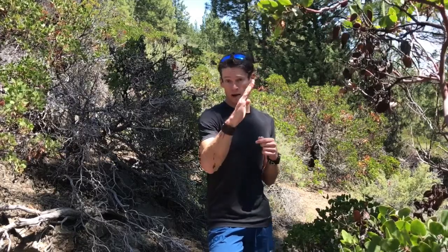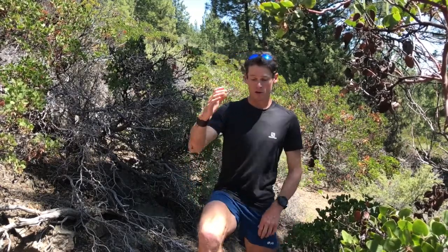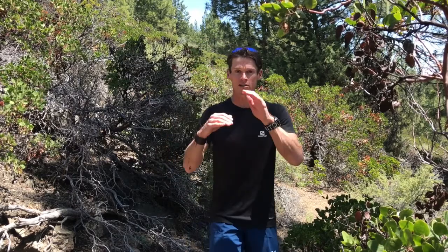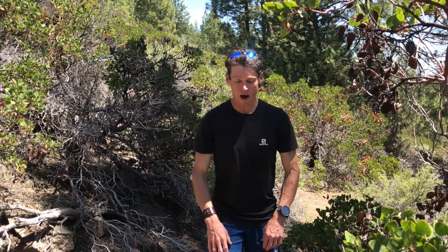The third technique I call the stair stepper — for a grade that's super steep where you have to hike no matter the distance. Here you don't put your foot far out in front because you'd fall over backwards. Instead, get your foot underneath you like you're climbing stairs, put your feet on that step and push yourself up. Hands are on your knees again to get your upper body into it. Try stepping up onto a rock without your arms first, then add your hands to your knees — feel how much easier that is.